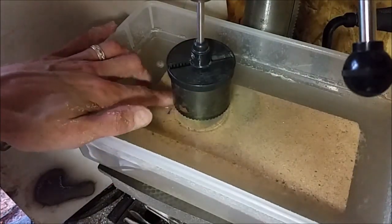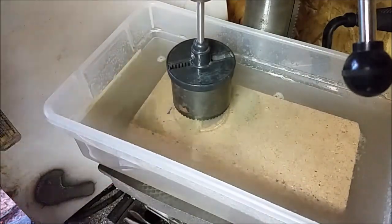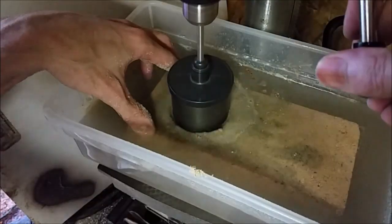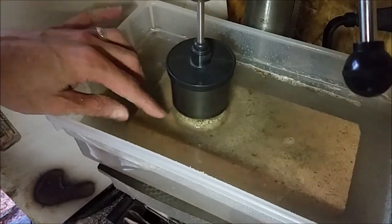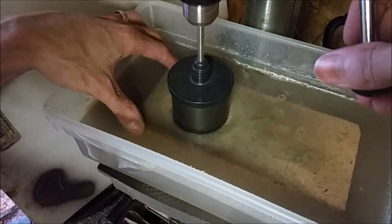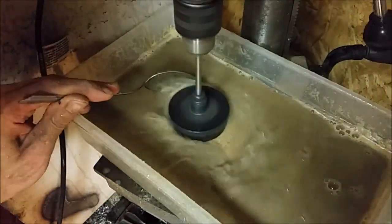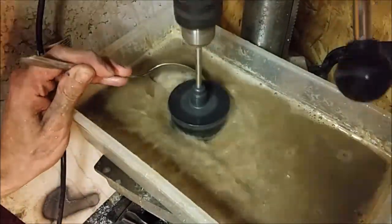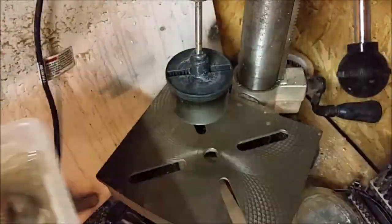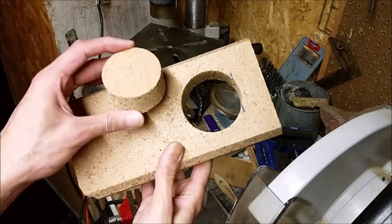This might be working. It's working — it's slow, but it's working. It took one and a half hours, but we drilled like an Egyptian.